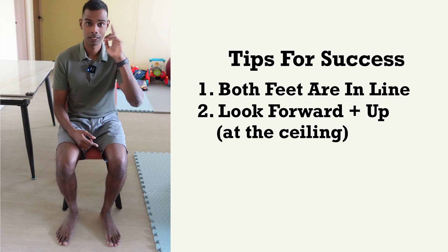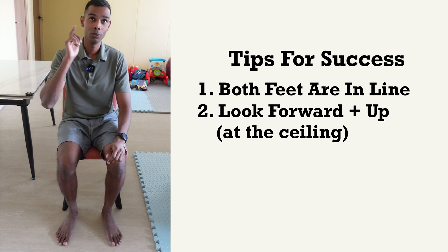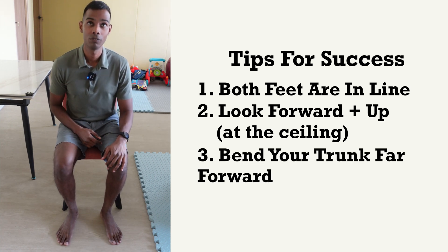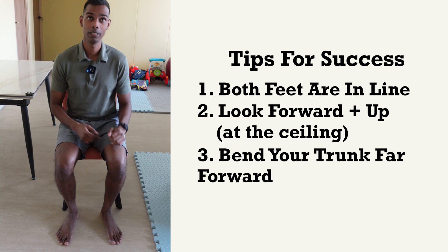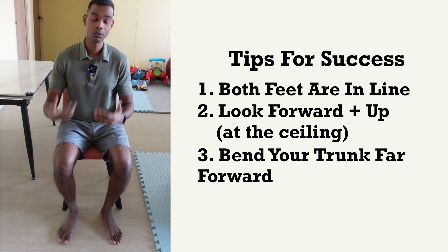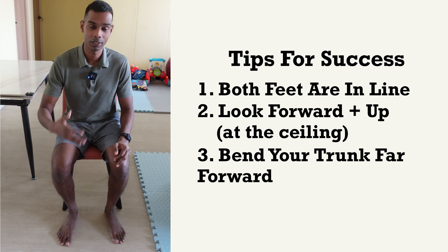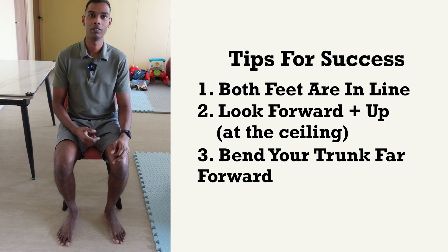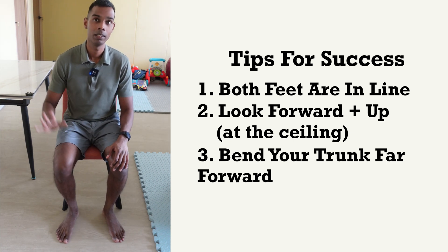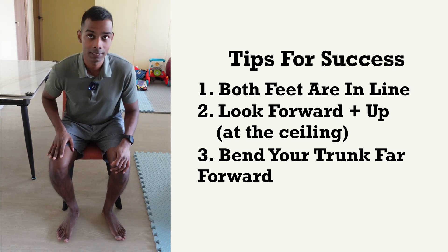Next, I want you to look ahead — look forward and up, towards the ceiling at the front. Looking at that, bend your trunk forward a little bit more than usual. If you're going only this far, go further forward and you will start to notice your butt is lifting off, which is a good sign showing you that you are bending your trunk forward enough. If required, use your stronger hand to hold onto or push down on a support surface and just stand up.